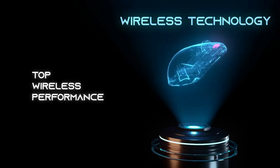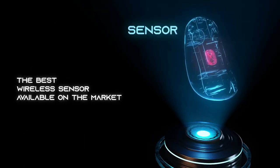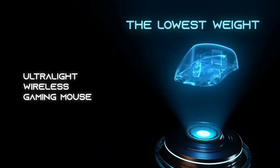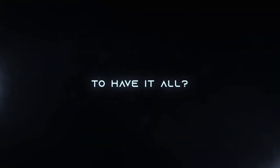What if we took everything you could possibly want in a gaming mouse and engineered it all into one bold new design? What if it's possible to have it all?